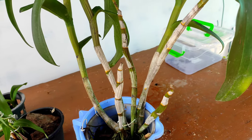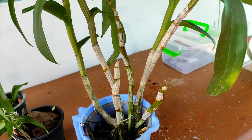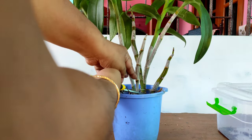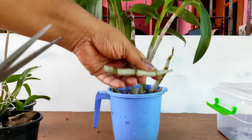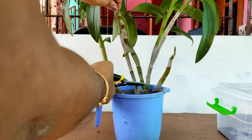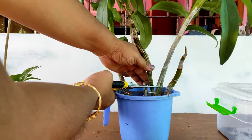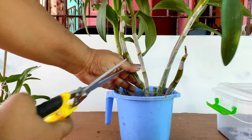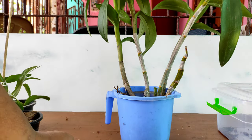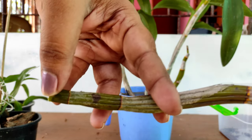Basically, when your Dendrobium orchid is quite a few years old — say five to six years — you will have old canes which have already bloomed. These canes do not have any leaves remaining; they have already bloomed and are providing food to the orchid. These are extra canes because you will see there are more than six to seven canes on the Dendrobium orchid, so you take one of the canes.